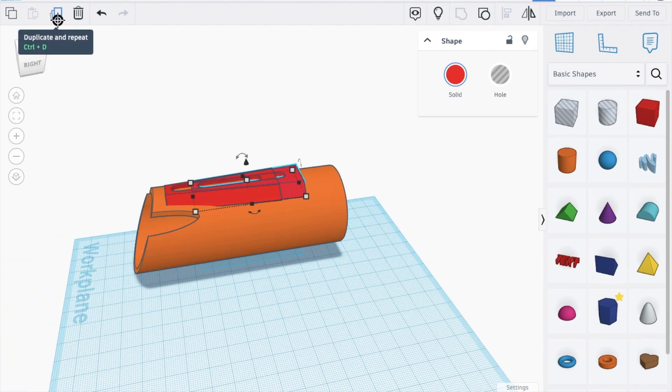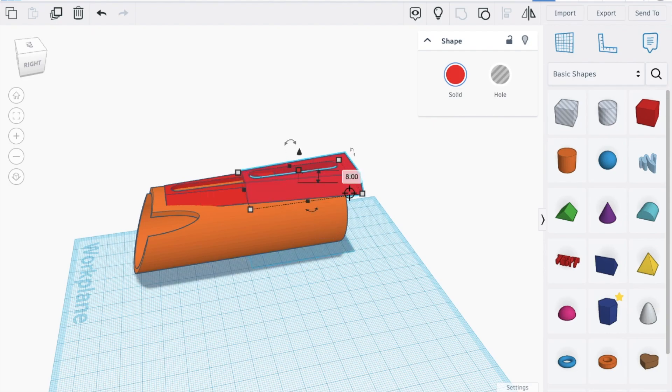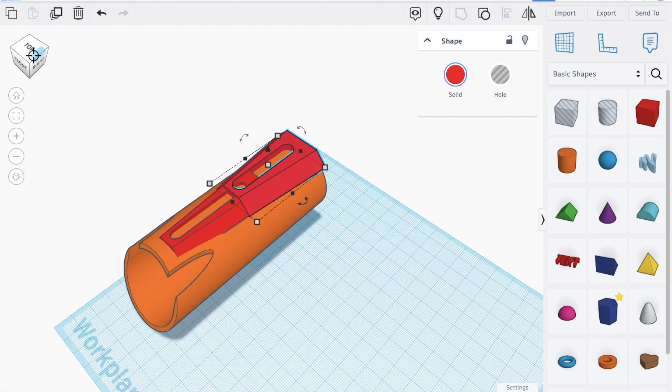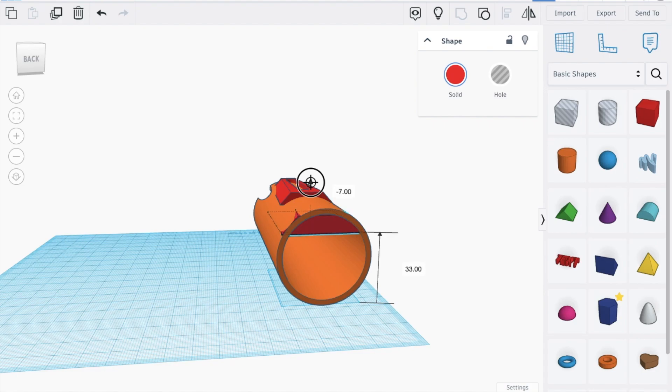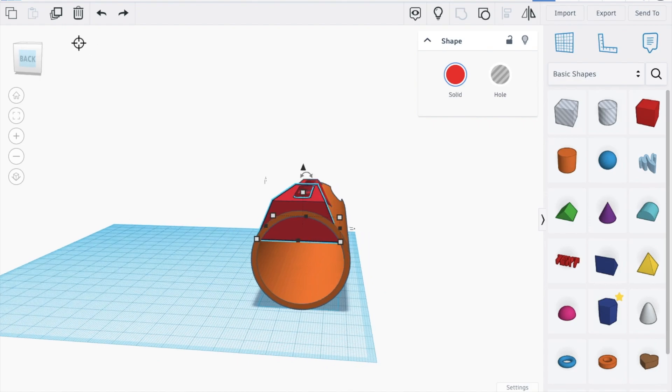Now that we have this shape, we can duplicate it, move it back until the very edge. Make it smaller, then bigger — exactly like that, right up to the end. Now just bring this down and make it taller.